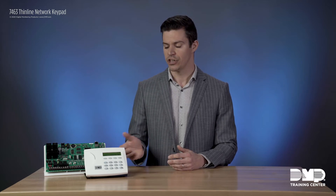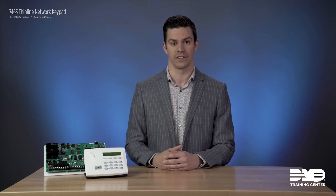As you can see, the 7463 network keypad comes in the exact same form factor as our current thin line series keypads, which means that you don't have to learn any new interface — it's exactly the same as our current thin line series keypads.